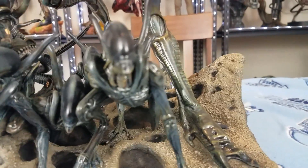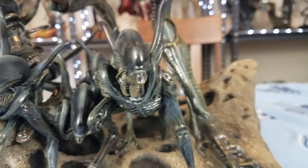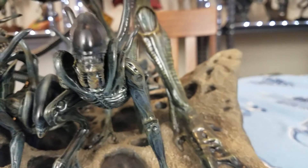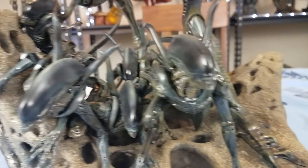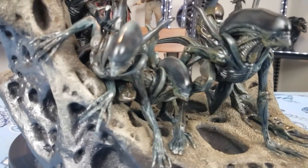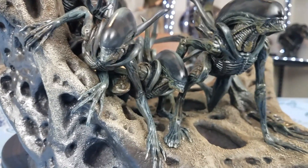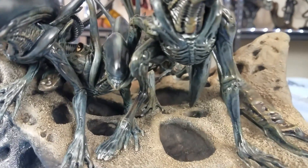Now I want to talk about this base — for me, this is the highlight of the statue. They have like one, two, three, four, five, six xenomorphs — smaller ones — on the base of this thing. To me that is amazing in itself, that they were able to squeeze all this in there. When I saw it up for pre-order I just went ahead and jumped on it because it looked really good. The base is what sold me.